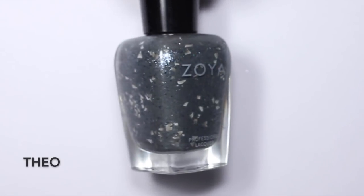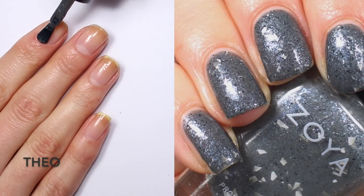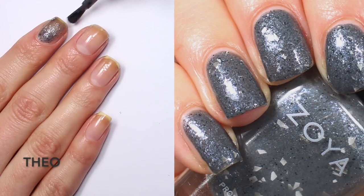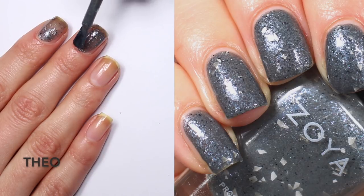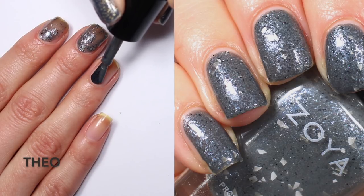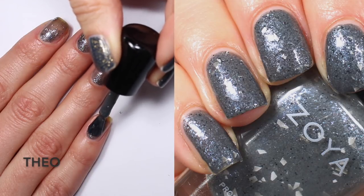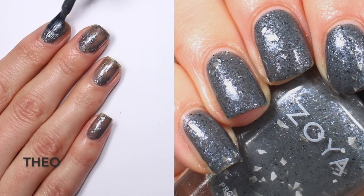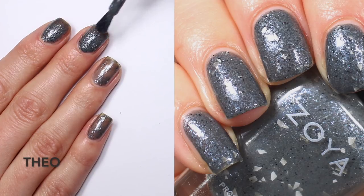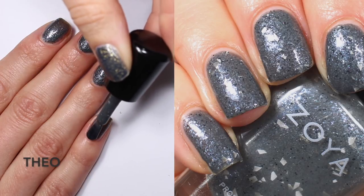Here is the most interesting shade in the collection by far — this is Theo. Zoya describes it as a stormy gray with subtle texture featuring a flash of larger irregular silver flakies and dark blue glitter throughout, like a spring thunderstorm in the night. The first coat is pretty transparent, but the key is using a wide brush with a really thin first coat and a moderately thin second coat. If the coat is too thick, the flakies sink in and look funny. With two thin coats you get full opacity, and the flakies really show up — they're stunning and interesting. This is two coats of Theo.